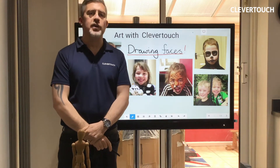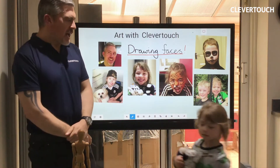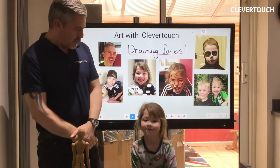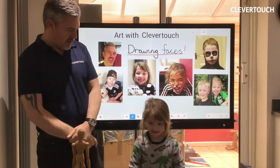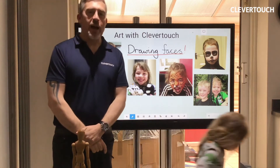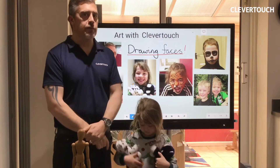Hi, welcome to another Clevver Touch video with me, Gareth, primary school teacher, and my daughter, who's having a pyjama day today with her pets. This is another art video, a bit of fun, as we're coming, hopefully, to the end of lockdown.